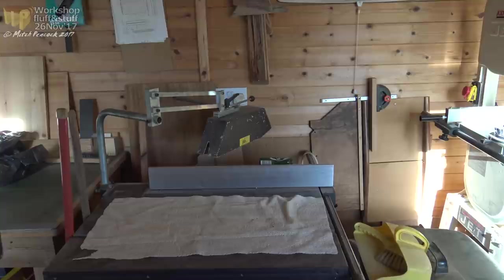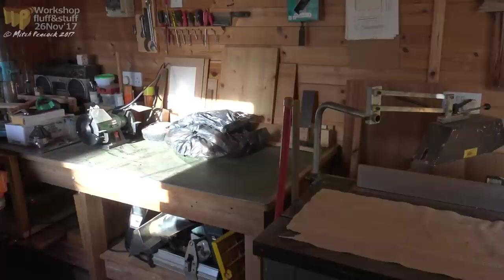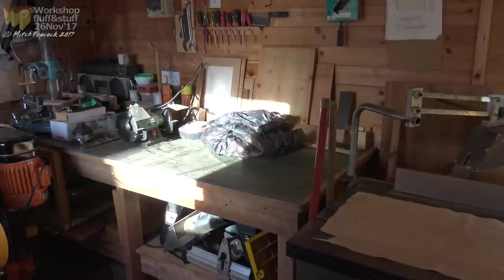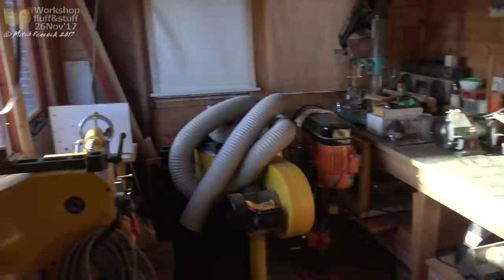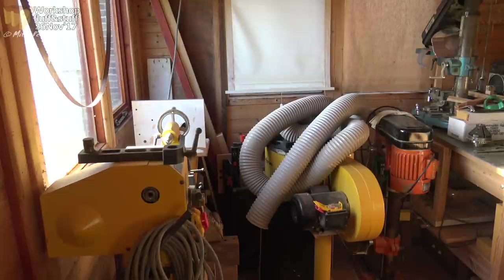Those of you who have been in here before will know that I've got a cabinet saw, a band saw, a planer thicknesser, a small workbench, a large bench for working at — an assembly bench or what have you — with some storage, some dust extraction, a pillar drill, and a lathe. I have to say that certainly in the last year, the only things I've used in here have been the band saw and the lathe.